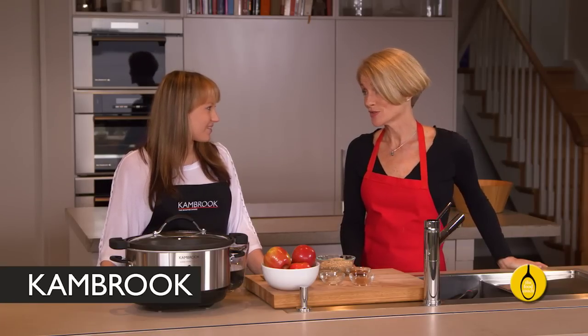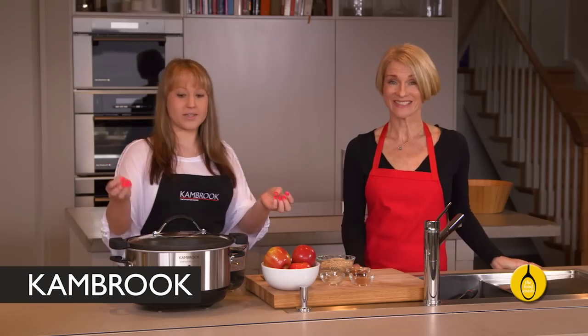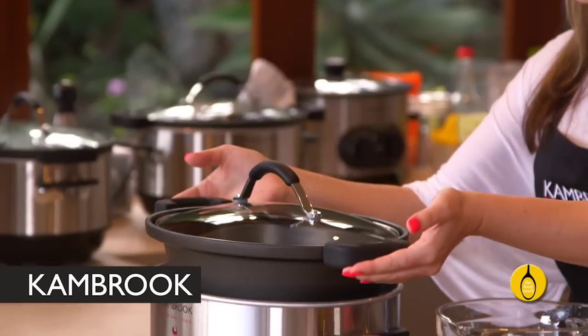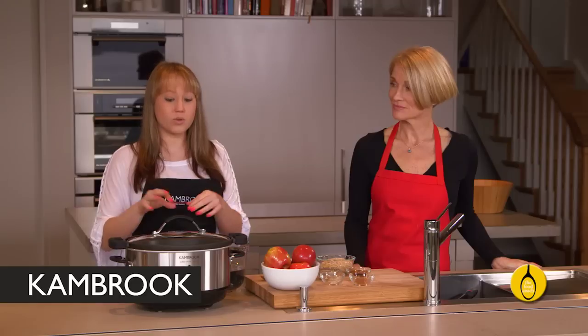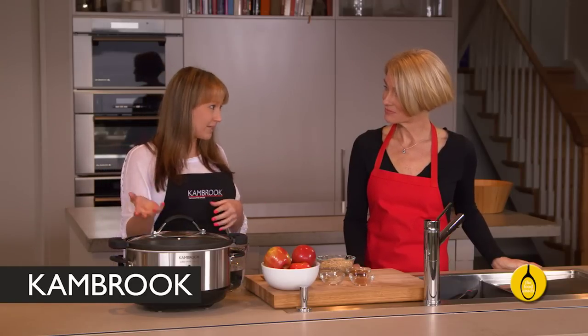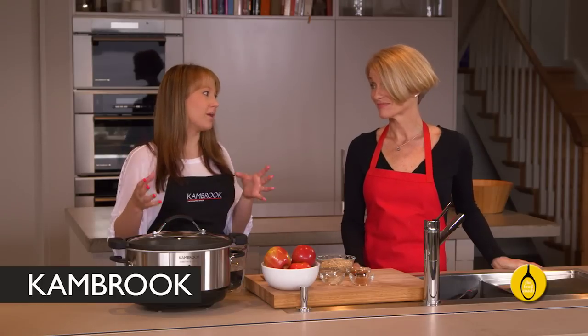Now Cassie, I know this isn't just about cooking oats — what else can the Super Sear do? It's ideal for soups and casseroles and compared to the older style slow cooker with the ceramic bowl, the flavour is so much better. This is what gives the Super Sear its name — you can remove the pan and place it onto the stove top to brown all of your meats and sauté your vegetables, then place it back into the cooker for slow cooking. So you've only got one pan to wash up and the flavour is so much better.